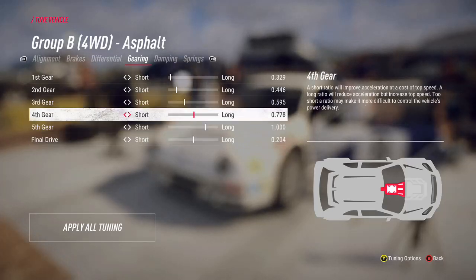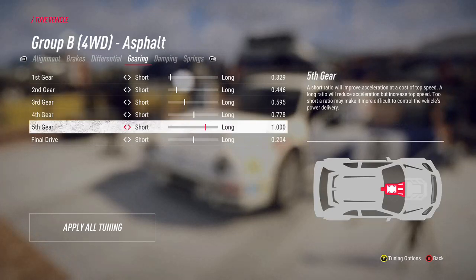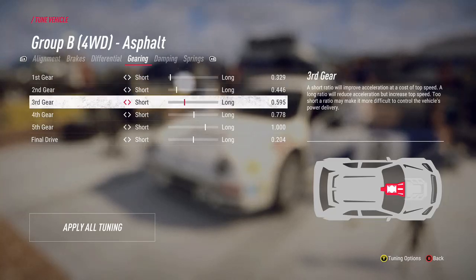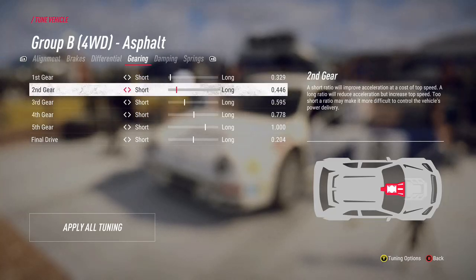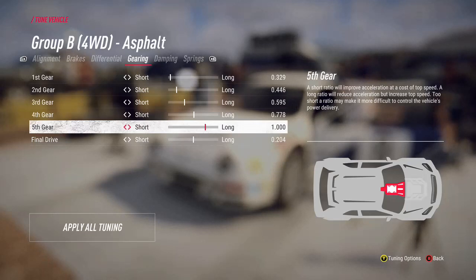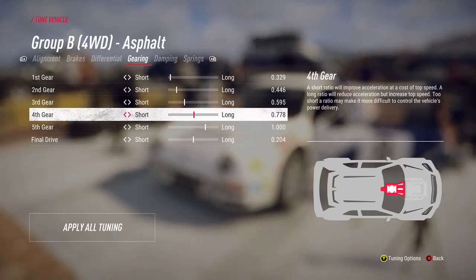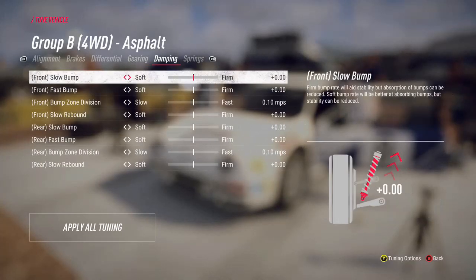Rally gearing tends to be more towards the short end so you can get your acceleration up. If you get confident with it, sometimes I like to change some of the later gears - the ones not used for acceleration most of the time. It depends on the car, but sometimes you spend most of the stage in second, third, and maybe fourth. You can leave the lower gears for acceleration and stretch fourth and fifth slightly for top speed, but how much difference it makes really depends on how well you can take that car down a straight.